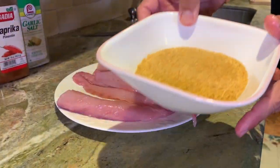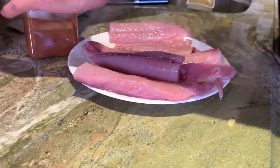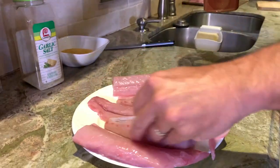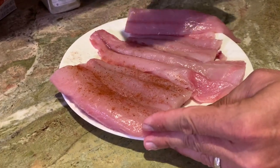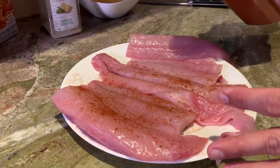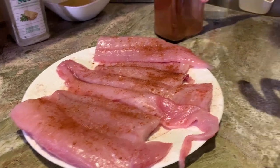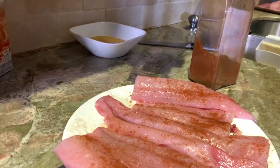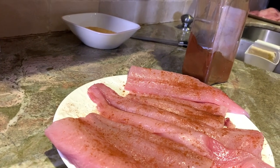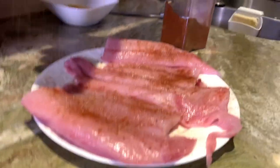We put the breading on right when we start to cook, so that's for later. For now, we are going to take our paprika and season each side with a little bit. We don't want too much because the taste of paprika can overpower — that's a little much there, that one's going to be a little more blackened than the others. And now garlic salt. What I've learned with the garlic salt is you just need a little bit because it gets really salty really quick — just sprinkle just a little bit.